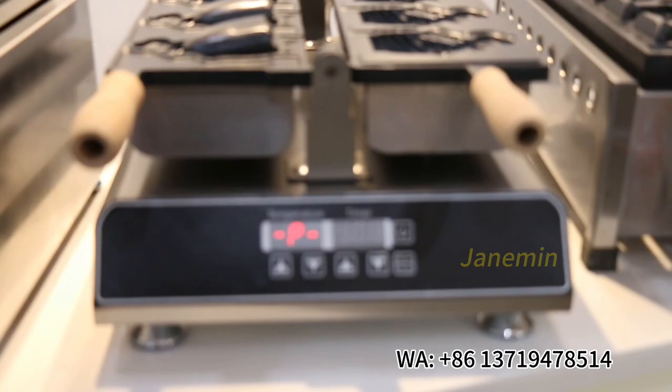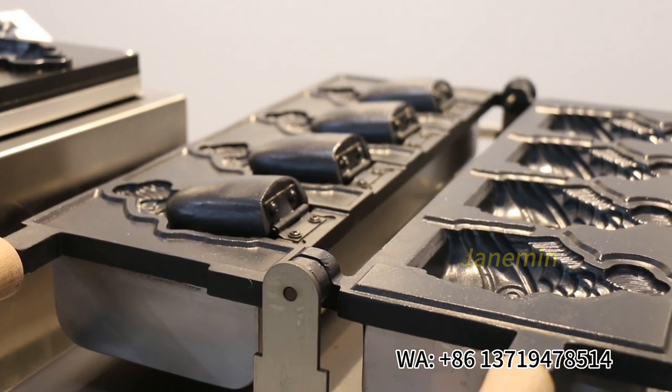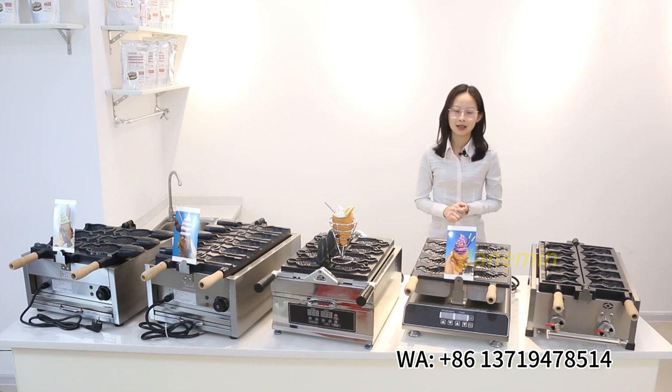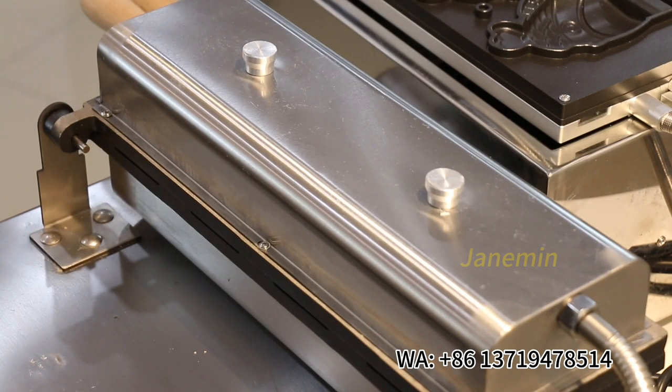Look, this is our new model — the Taiyaki Maker with open mouth. Most of our customers are satisfied with the shape of fish. It is different from other models. Perfect shape and nice size. We improved the body of the machine, and it is easy to clean.